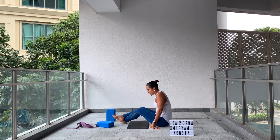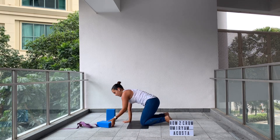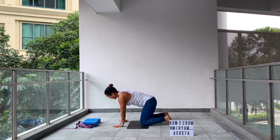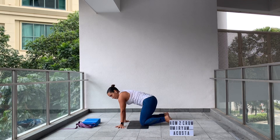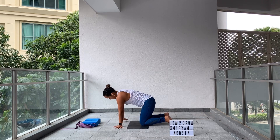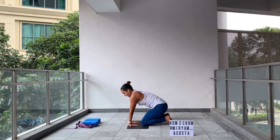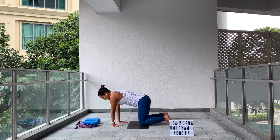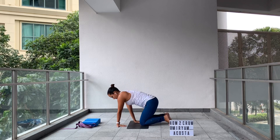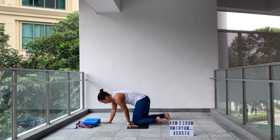We're going to come to all fours position. Continue warming up your wrists — fingers pointing to the side, just walk side to side a couple of reps. Same thing, fingers pointing toward your knees, and then walk back and forth a couple of reps. Very good. Shake your wrists.